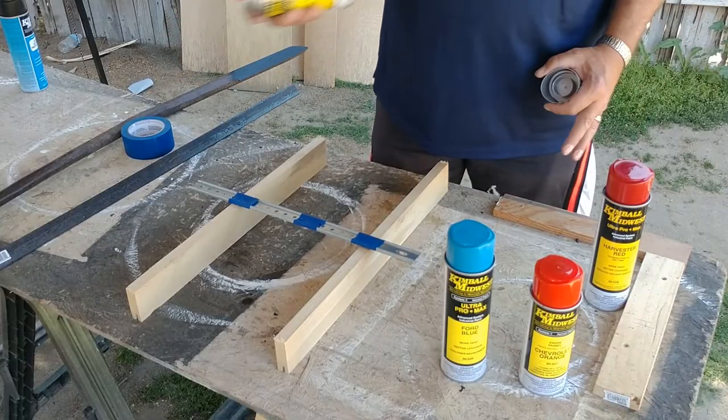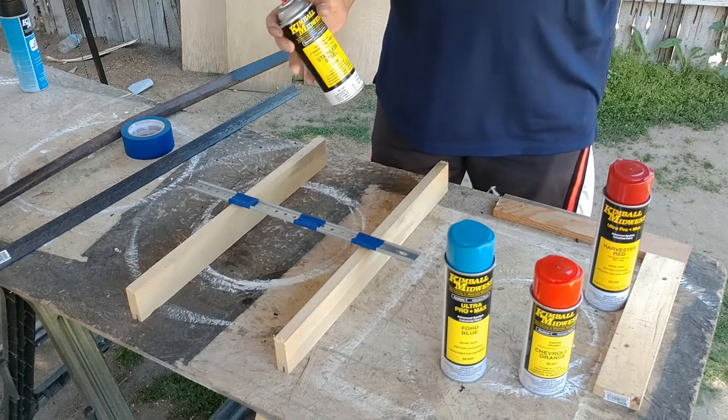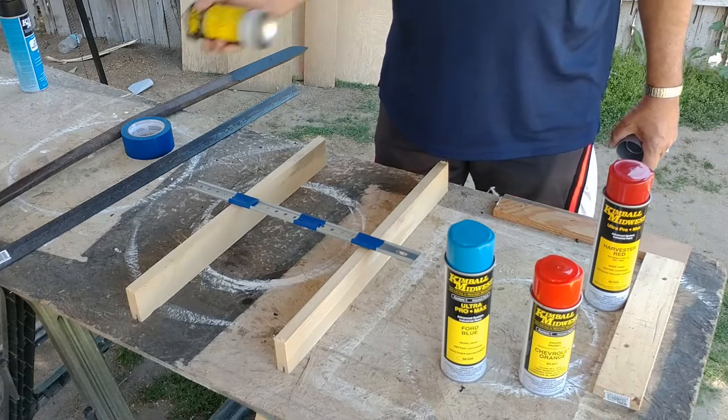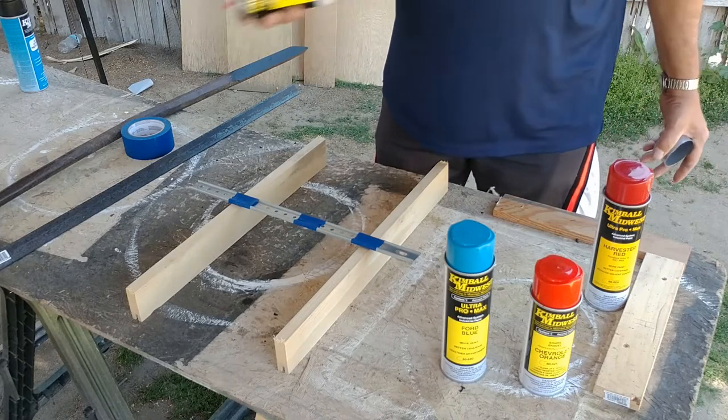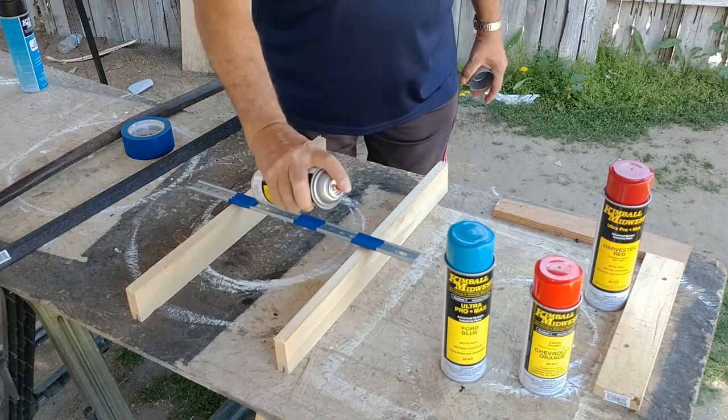Okay, I've shaken these all up before because, like I said, because of the high solids of the Kimbo Midwest aerosol paint, you do have to shake it good — sometimes it takes a while just to get the ball moving. So I'm going to start right here with this stainless steel paint.